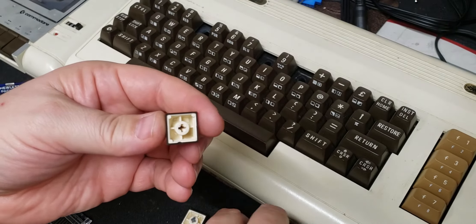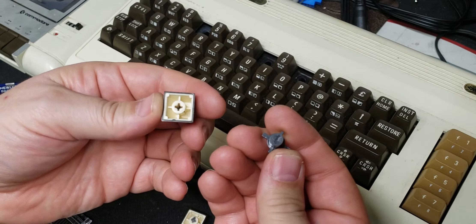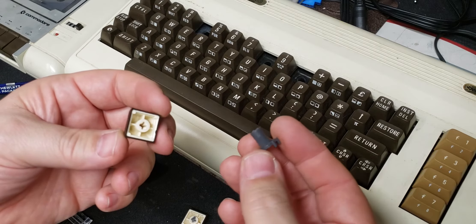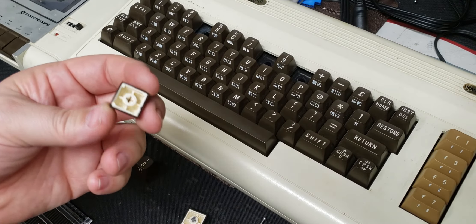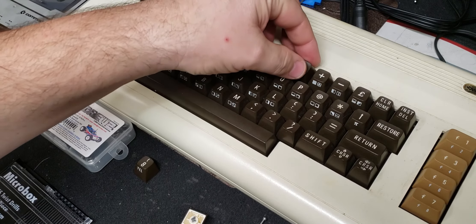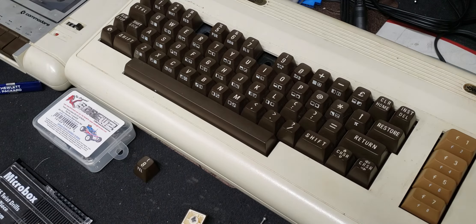Then you can order the replacement keys on eBay or somewhere online — there are tons of guys out there with keyboard parts selling these. I think it was five bucks for three of them. When they come in, you put them in the keyboard, snap your keys back on, and you'll have a working keyboard again. Thanks for watching.